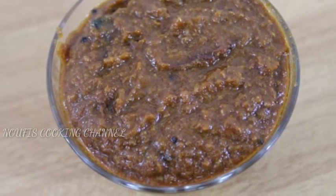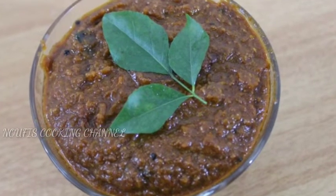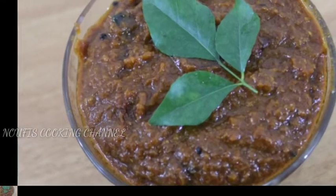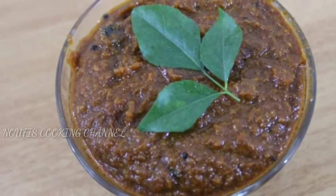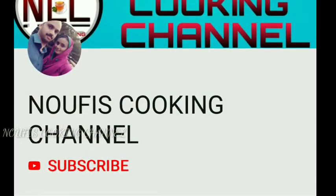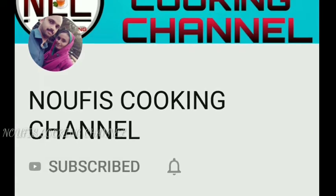Hello friends, welcome to No Fish Cooking Channel. We will help you with your best advice. Please don't forget to subscribe to our channel, and if you like this video, please like this video.